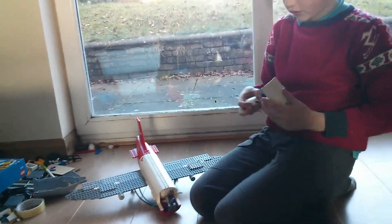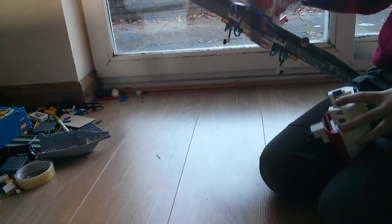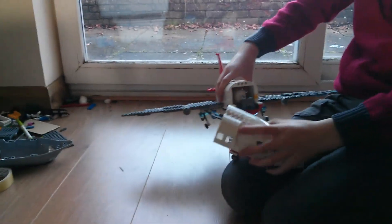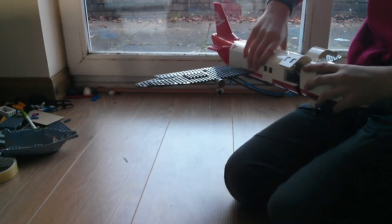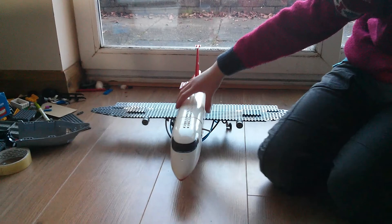Let me put the front of the aeroplane back on. I couldn't make the front landing gear retractable because it would be way too difficult and take all day. So let's give a demonstration.